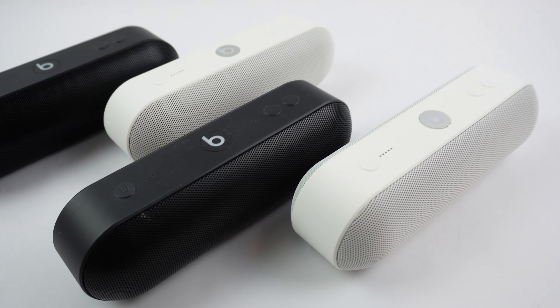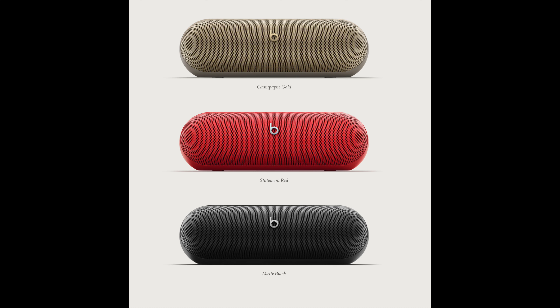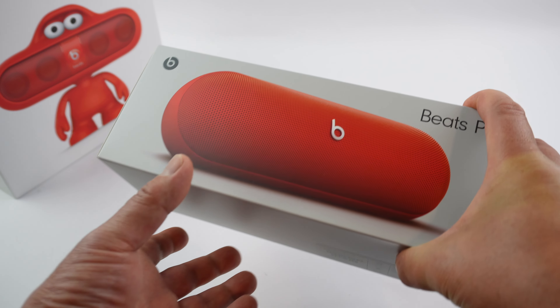Two white, two black. So now I got the red one to share with you. This is a brand new design with improved sound quality. So let's take a quick look around the box first.